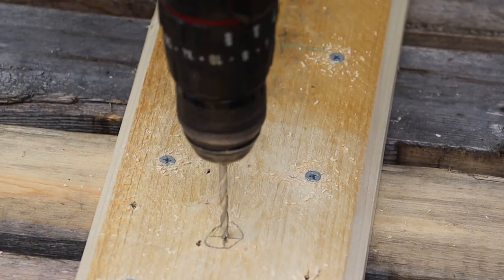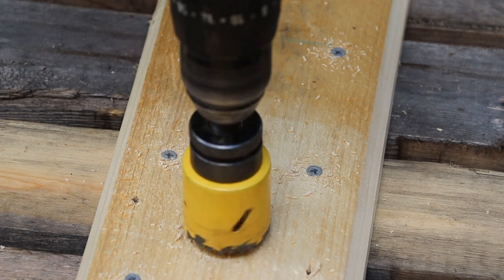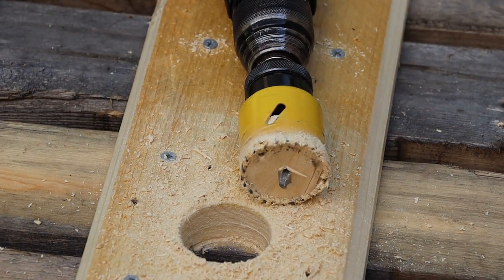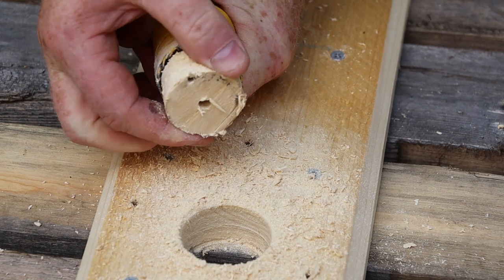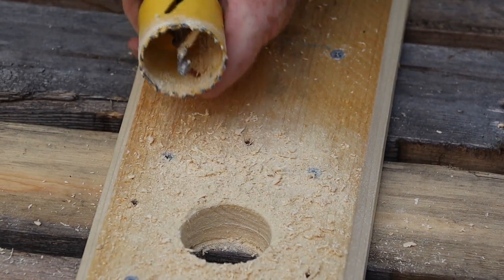So now we can drill a pilot hole, then saw through the brace board with the hole saw. We need to stop here and remove this piece of waste from the hole saw, otherwise it won't be long enough to cut through the tabletop. Let's go ahead and finish that hole.